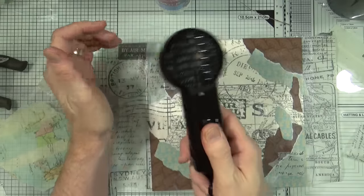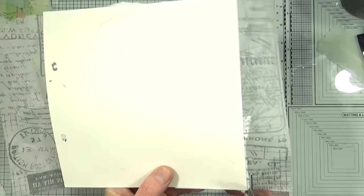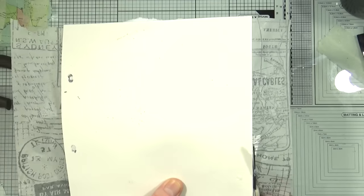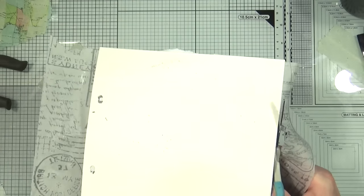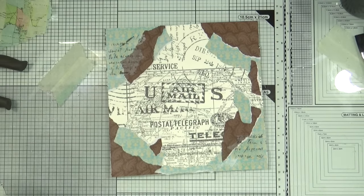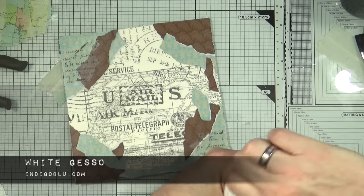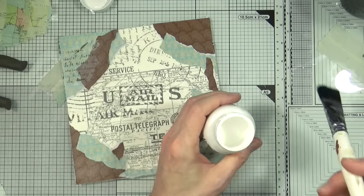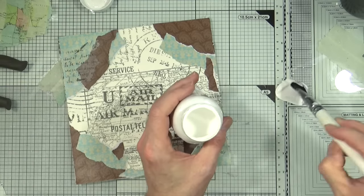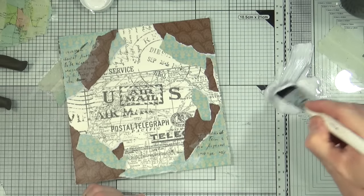It's all nice and dry now, so it's time to remove all the excess paper and tissue from around the border of the page. Now we're all neat and trim, it's time to tone it all down with a little bit of white gesso. I'm going to put some white gesso on my craft mat, add a little bit of water, and then give the entire page a little bit of a white wash.